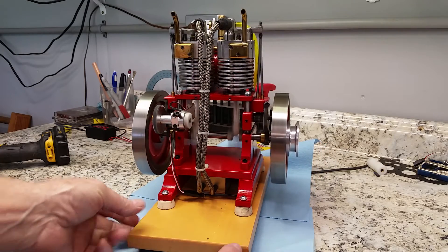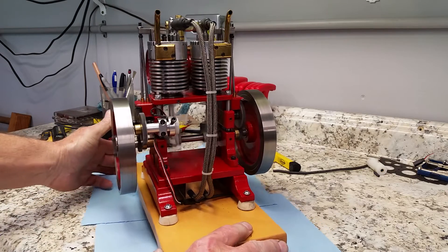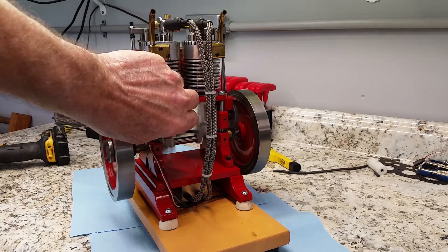Got a little doodad to adjust the timing, this right here. I can loosen that up and adjust it.